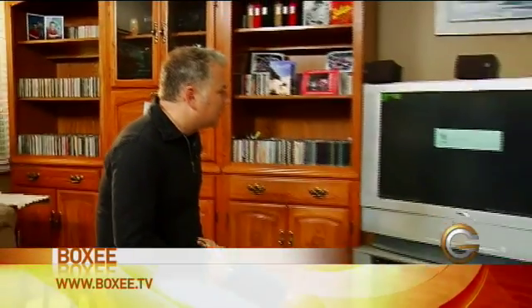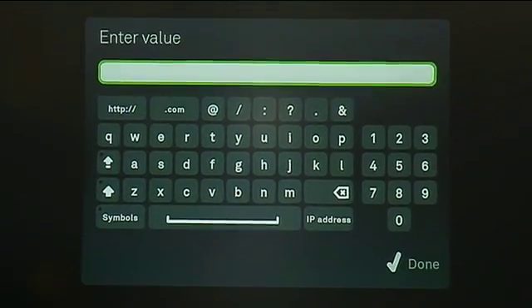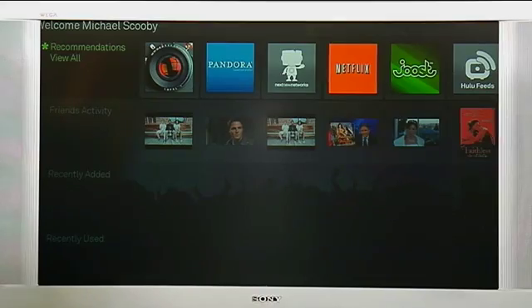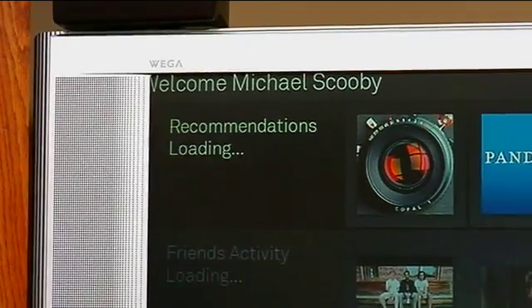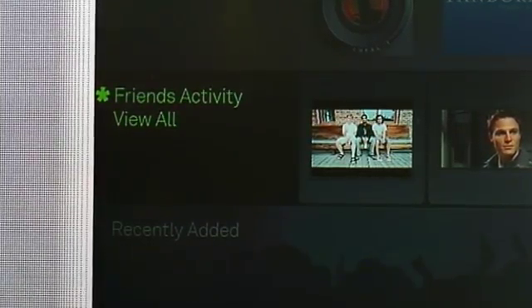Boxy is the interface we're going to use for all of our media coming off our network or our computers. Right now we need to add a new profile — we already set that up on the Boxy website, so we just click on it, type in the username and profile, and get that set up. This is the welcome screen when we first log into Boxy. Up top there are recommendations from people we're following and friends' activity — it's a social networking interface as well. Get your friends hooked up with Boxy; they don't have to have an Apple TV — they can watch it on Windows, Apple, or even Linux. You can see what they're watching and recommending, which helps you discover new TV shows and movies.